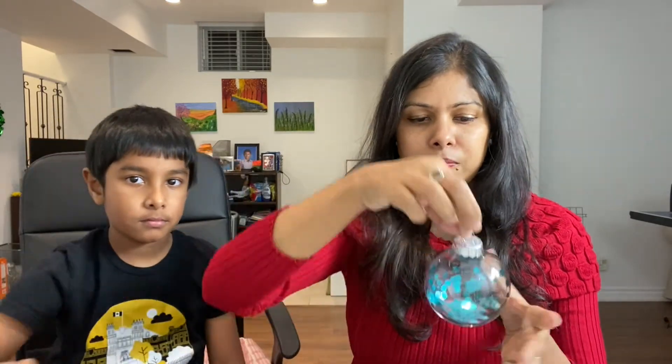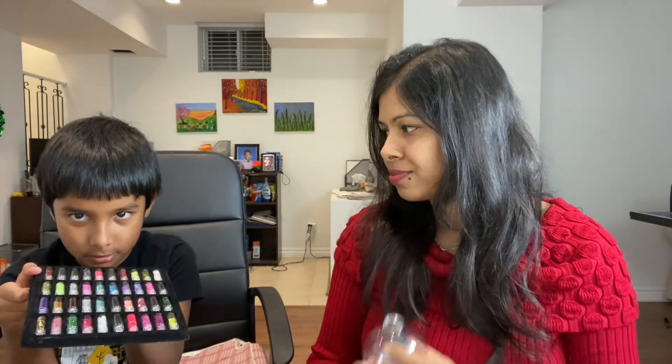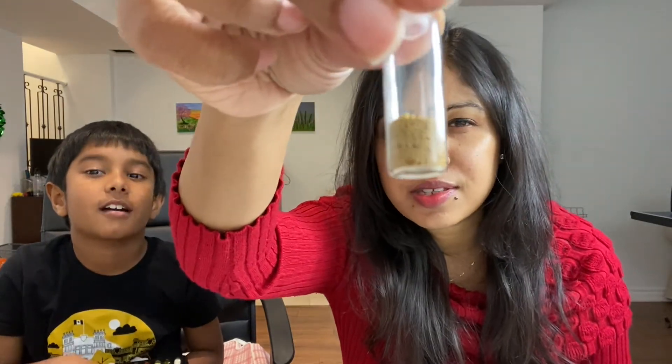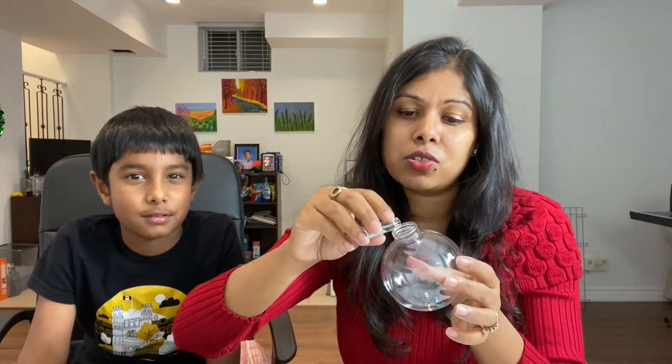Now for the last ornament — which glitter do you want to fill? Arjun has picked silver balls and golden ones. So we'll just dump them in. Since these are a little low in quantity, we'll use all of them — putting in the silver ones first, then adding the gold ones as well.